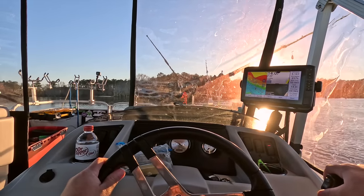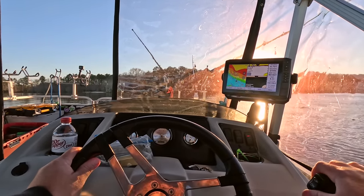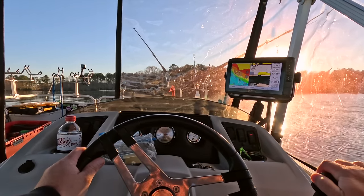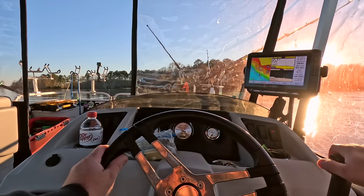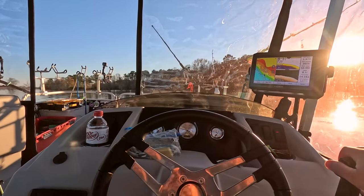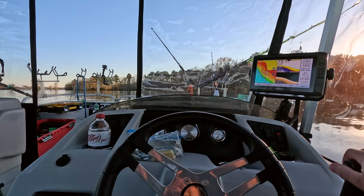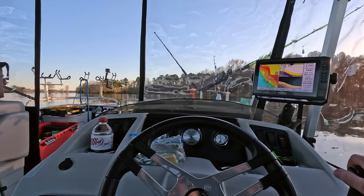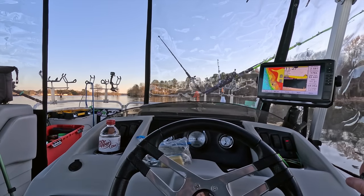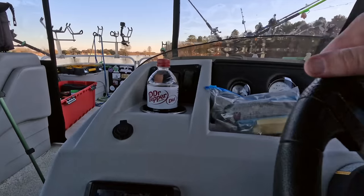I do have my trusty depth finder here and it's going to show me that we're getting way shallow right now. Just going to trim that old motor up. The map is actually off a little bit. I also want to be out of the traffic zone where the boats are, so that I don't risk getting hit in the middle of the night. This is looking real good — ten foot here, eleven foot, big stump. All right, I'm going to cut the motor and put the trolling motor out.